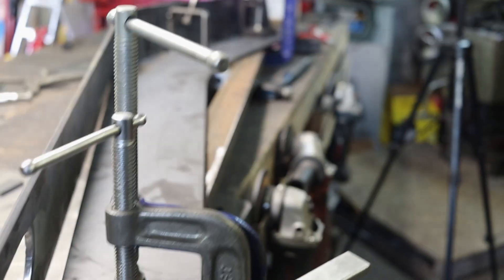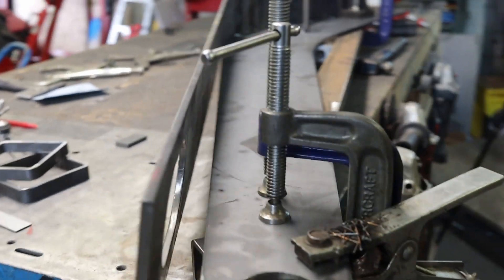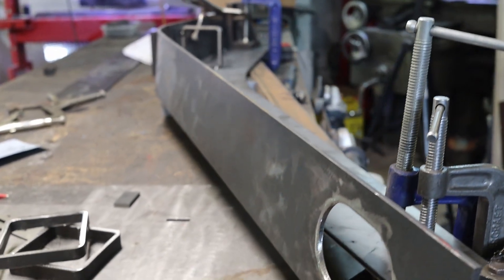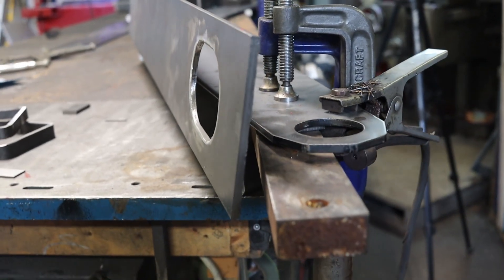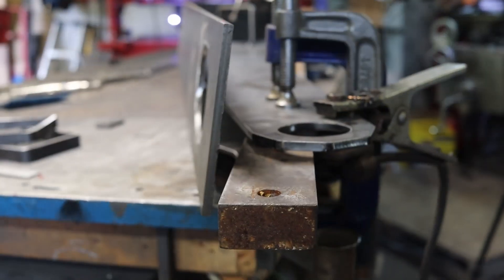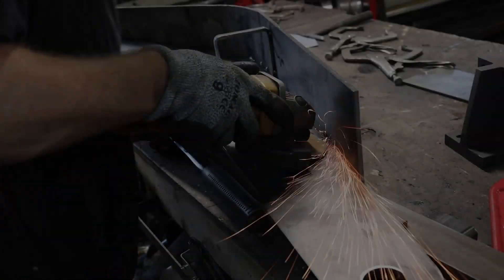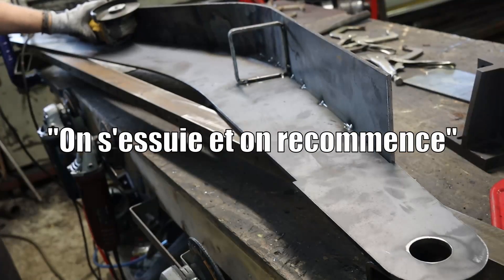And I messed it up. I really don't know what went wrong — I was in the mood, things were getting pretty hot in here, and all of a sudden it bowed down by itself. It's all on me. So as we say around here, let's wipe ourselves off and start over. It doesn't translate very well.